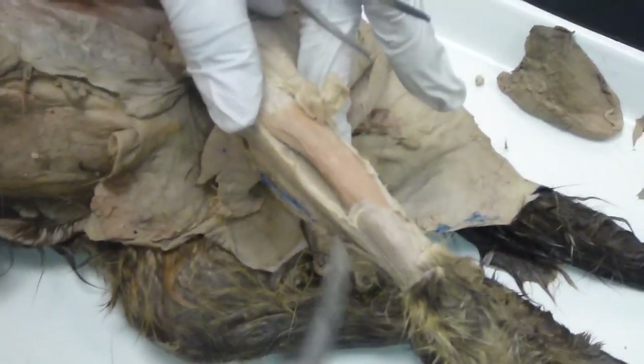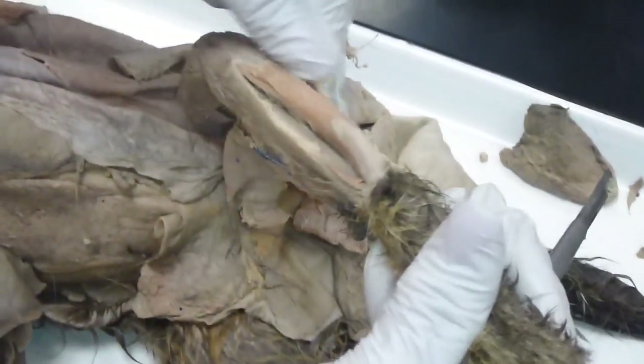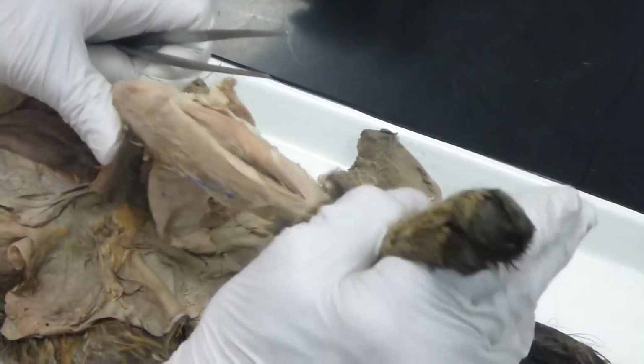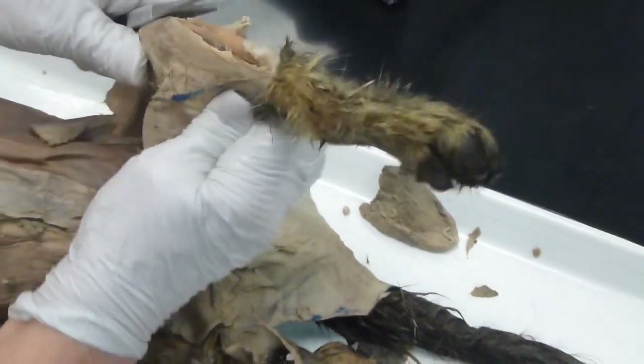Tibialis anterior — right there. Now, if you look down far enough, you'll be able to see the fibula. So tibialis anterior is going to do dorsiflexion — not so much today, it wants to plantarflex instead.